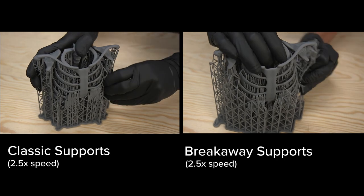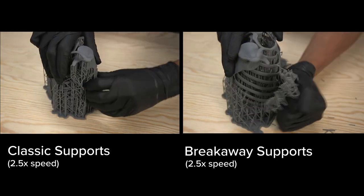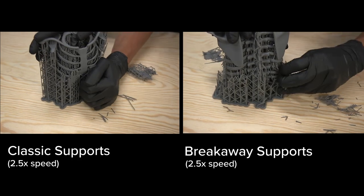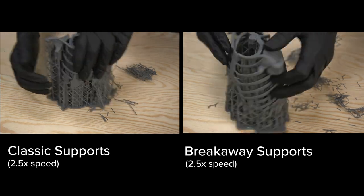That's why we're really excited to show you breakaway supports. Compared to traditional supports, breakaway supports are just that — they break away easily. For complex models, you can save up to 50% of time removing supports. Take this rib cage, for example.